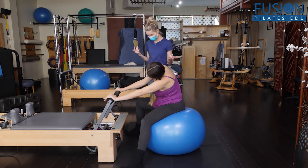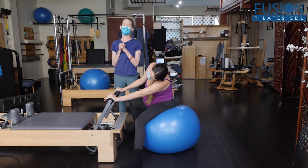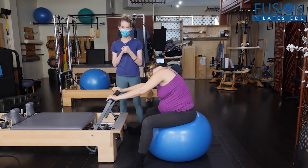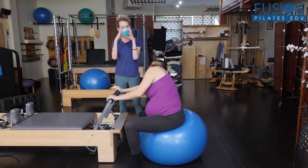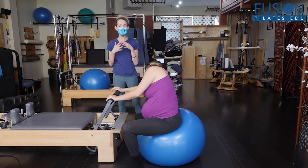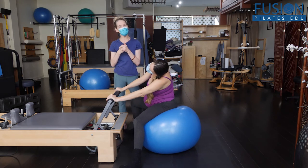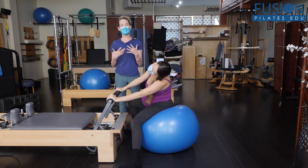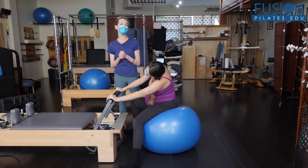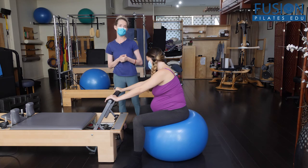In labor, your baby is really helping you to find those intrinsics of the pelvis, because from inside your pelvis the baby is pushing against the inside of the ilium or your sacrum and creating that space. So why not try to encourage, visualize, and find this during pregnancy in all sorts of supportive positions that we can do with Pilates equipment and small props.